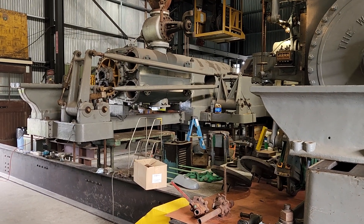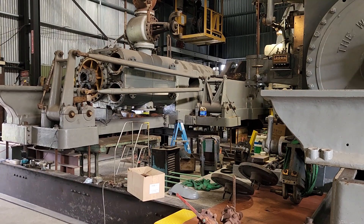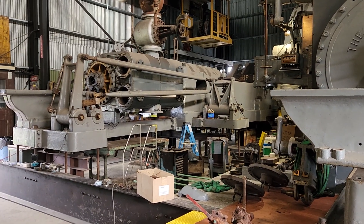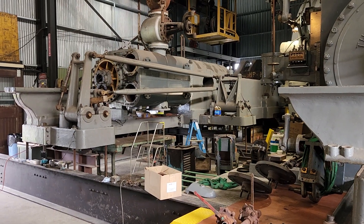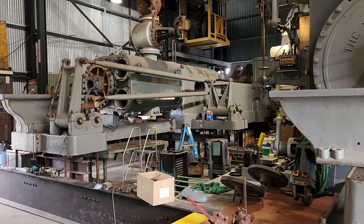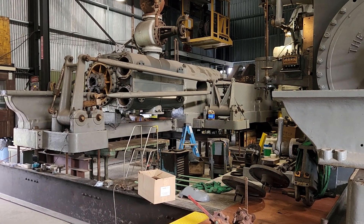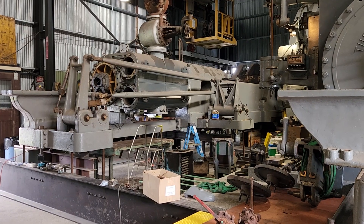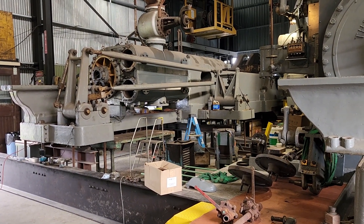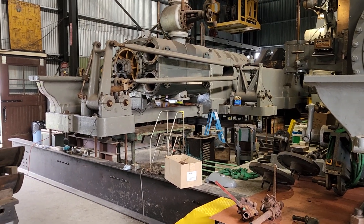Well hey there everyone. So the other day I made a commitment that we were going to have the Todd engine operational by September 19th of next year. Preferably on steam, but if we have to we'll use the electric turning gear. One way or another we'll have the flywheel spinning next year when we have our fall open house. To that end, that means we have one year to try to get as much stuff done as possible to make this engine run.